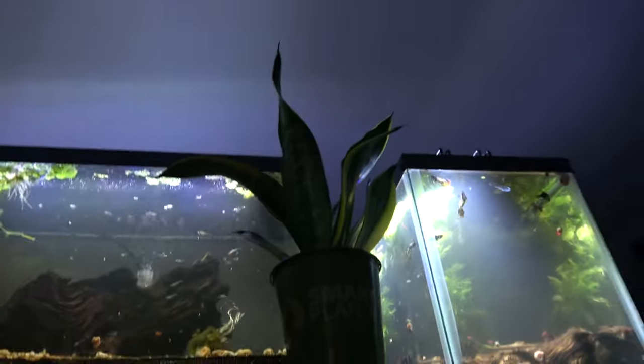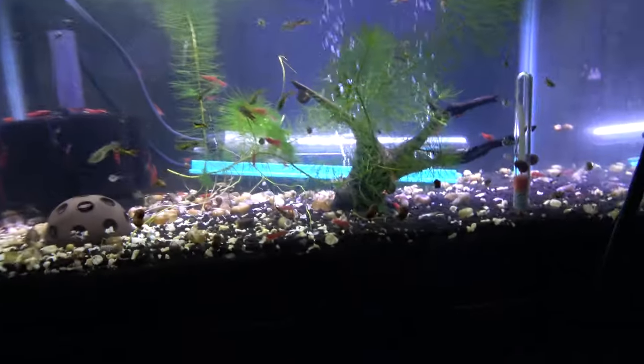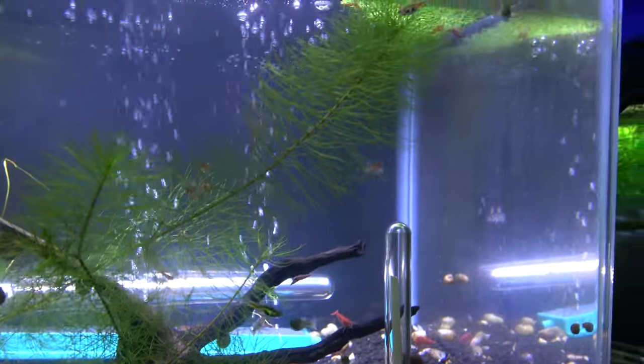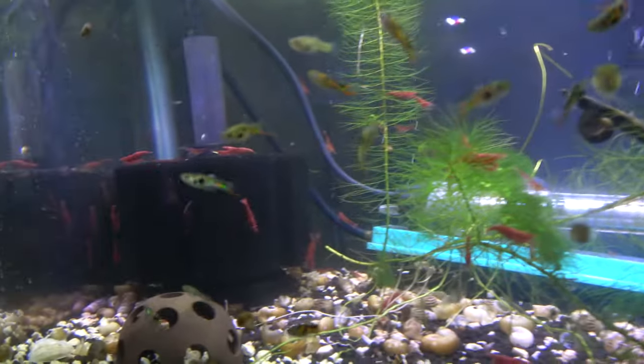Got one down. Got a snake plant, more black bars, foxtail plant, red shrimp.